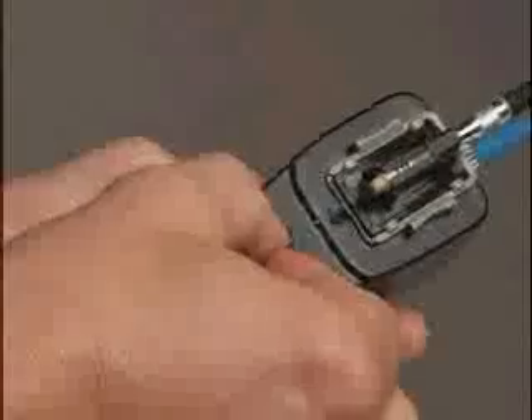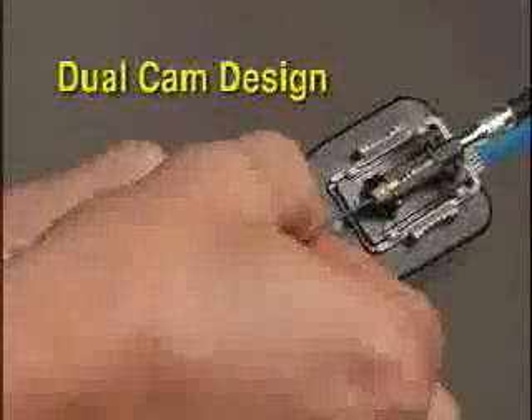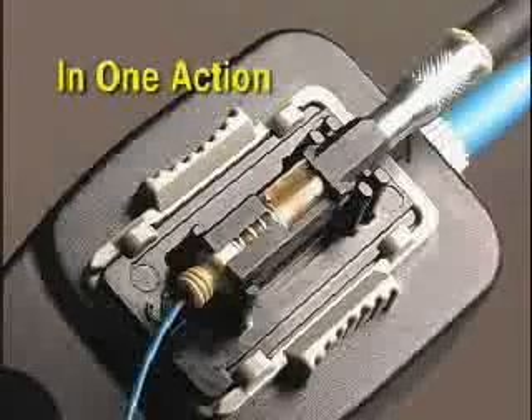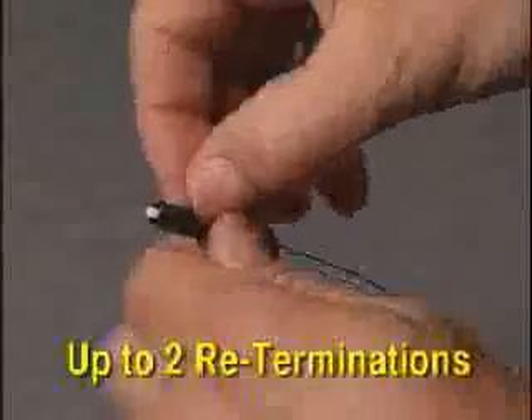Opticam technology provides a patent-pending dual-cam design that secures both the fiber and the buffer in one action. This innovative technology allows up to two re-terminations to achieve high yield and reduce the number of rejected connectors and terminations for lower installed costs.